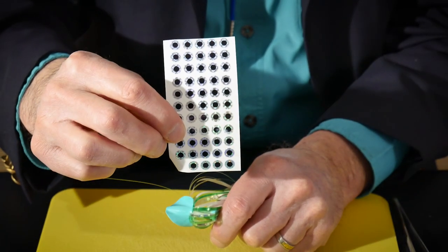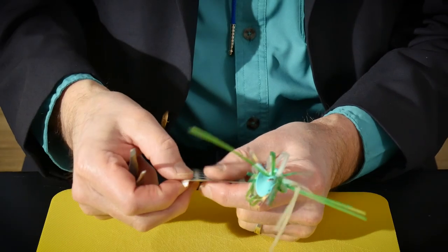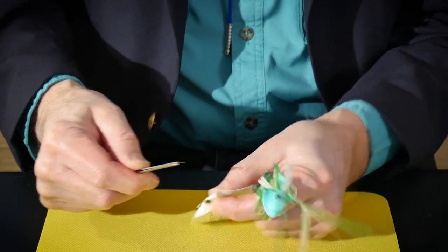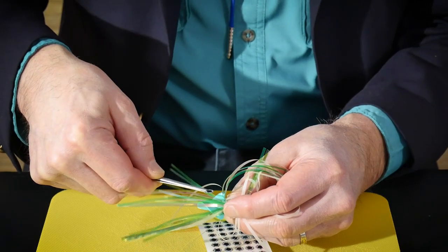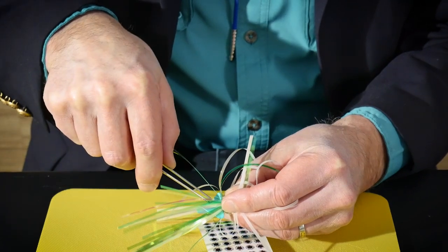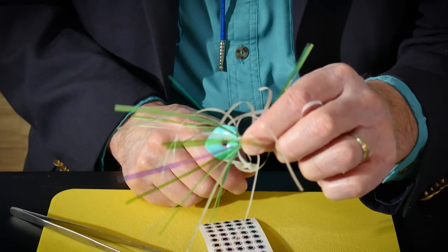Taking a self-sticky flat eye spot, we're going to put it right over the center of the Vortex rotating bullet head. And voila! We have a great bait setup — very attractive to fish.